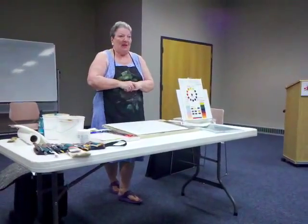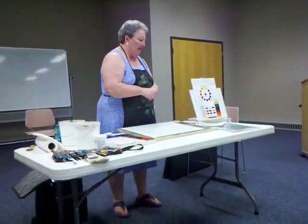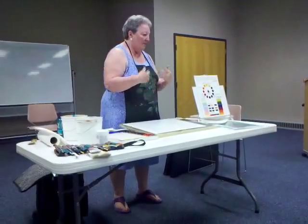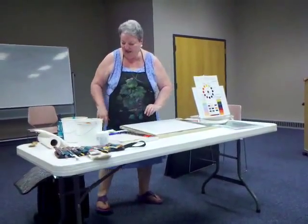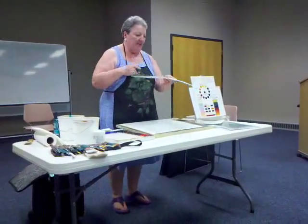A lot of my work is experimental. I will start doing warm-up paintings. Sometimes I prepare the background first.